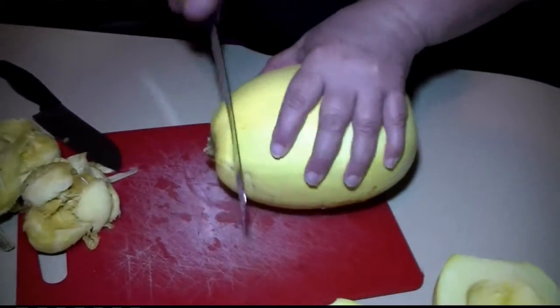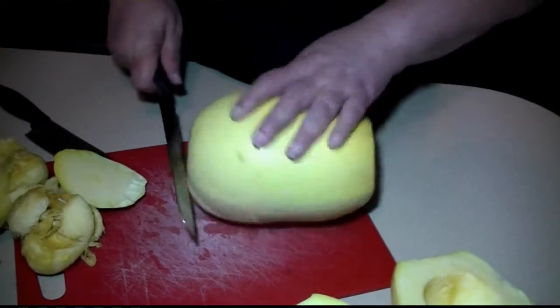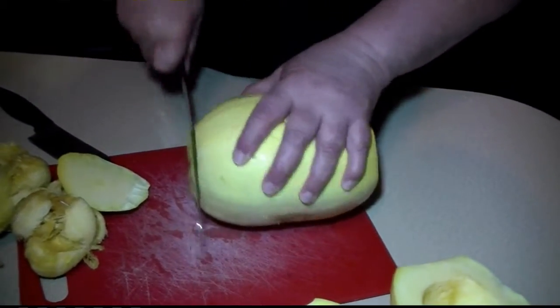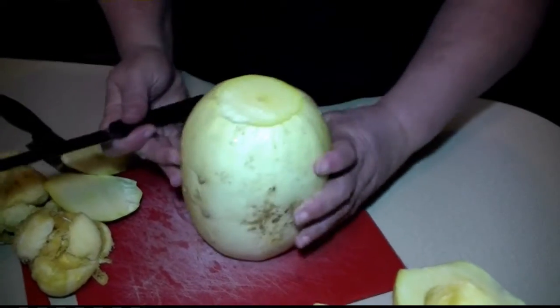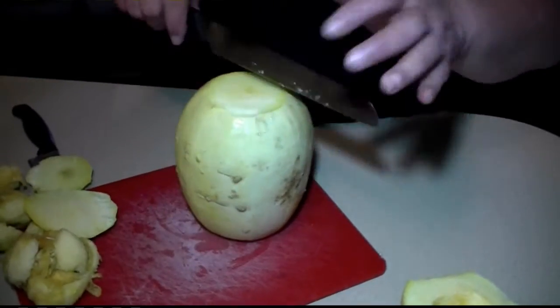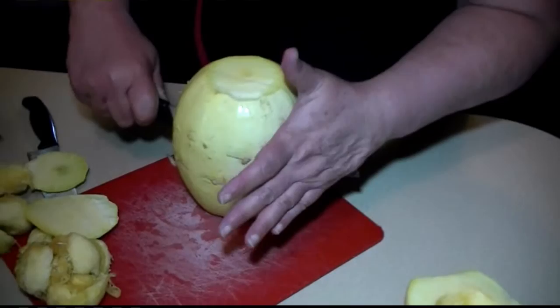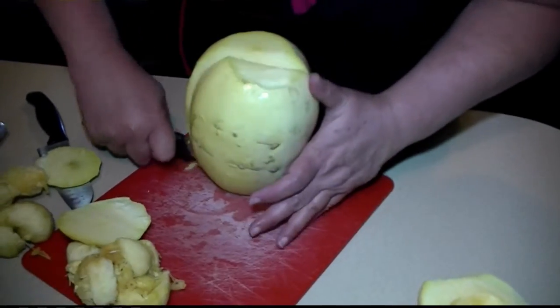We're going to cut the ends off so that it has a stable place to do the long slice on the side. When you turn it upside down like this, it won't rock around. People are often afraid to cut these on their own, but it's not that hard. Just get a spot where it will sit flat.